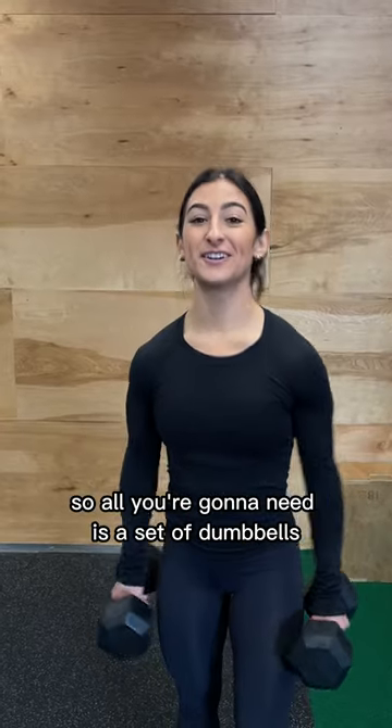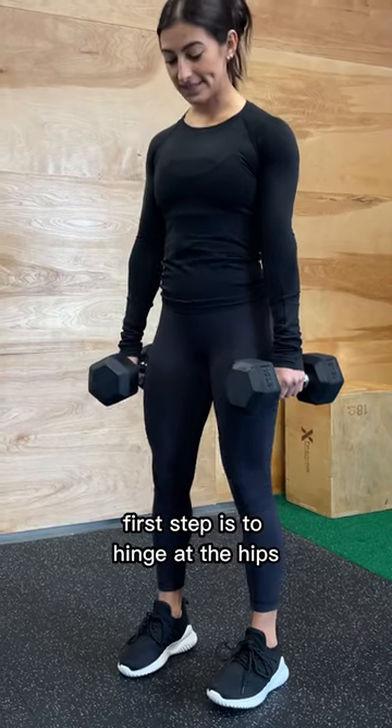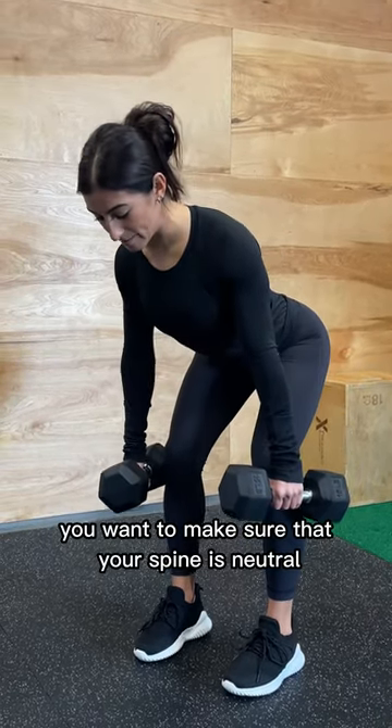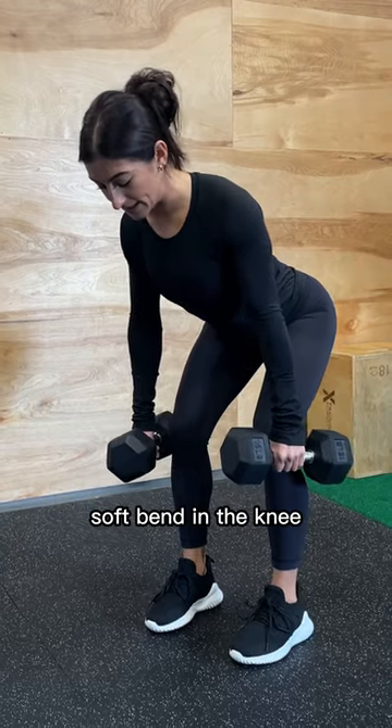Do you know what a bent over row is? All you're gonna need is a set of dumbbells that you can do for eight to 10 reps with. First step is to hinge at the hips. You wanna make sure that your spine is neutral, shoulders are back and down, soft bend in the knee.